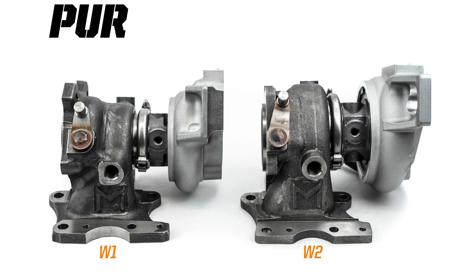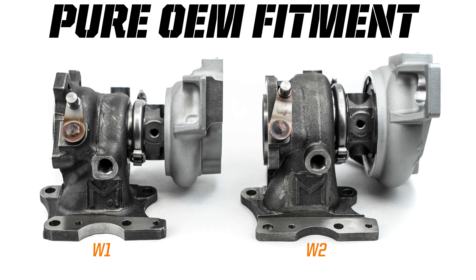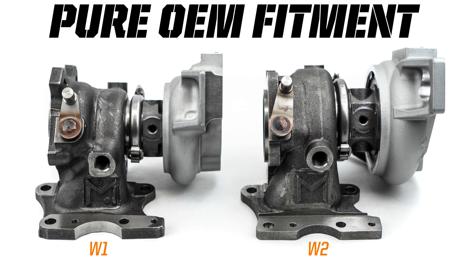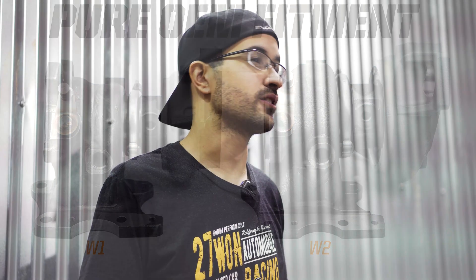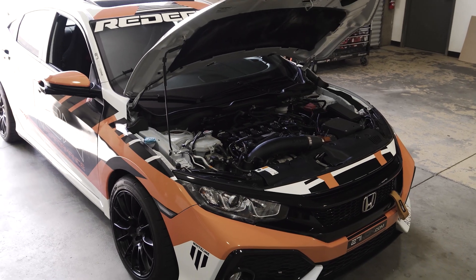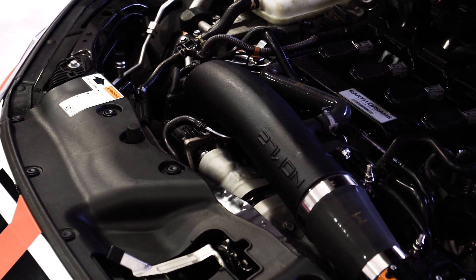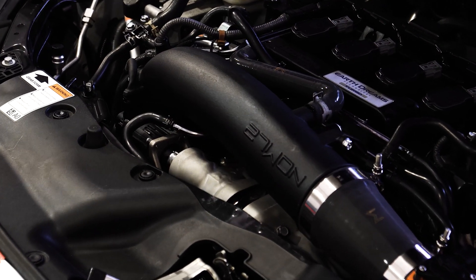One thing that we were absolutely adamant about on the W2 is drop-in performance and like-fitment. No changing of the downpipe, no messing around with wastegate actuator controllers, and no weird adjustments to any of that stuff. This is going to be 100% drop-in fitment. It's going to work with your downpipe, your inlet pipe, your intercooler, and everything you already have invested in your car for a true 100% drop-in fitment.